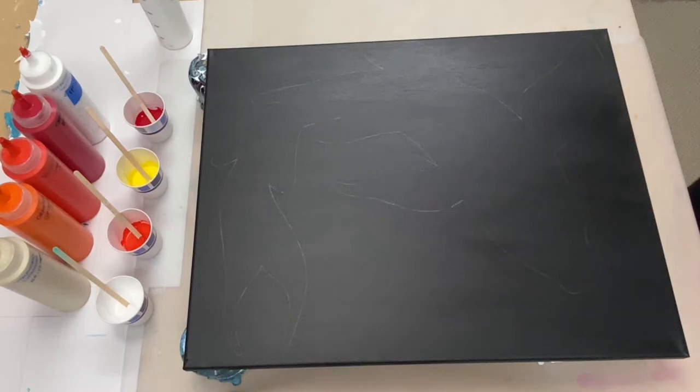Hi there and thanks for joining. Today I'm going to be trying to create a koi fish using both the chain pull and acrylic swipe techniques.